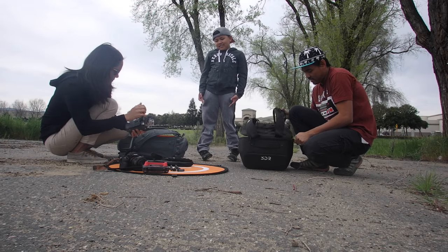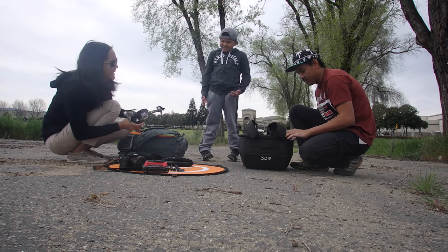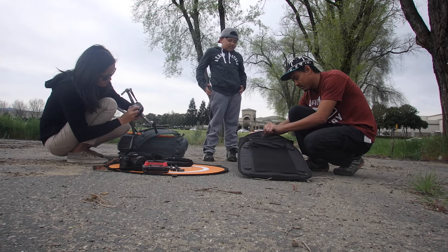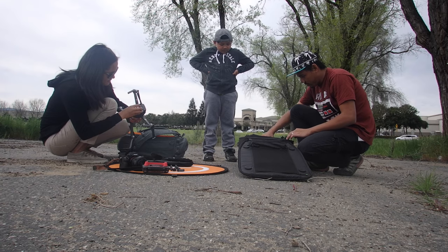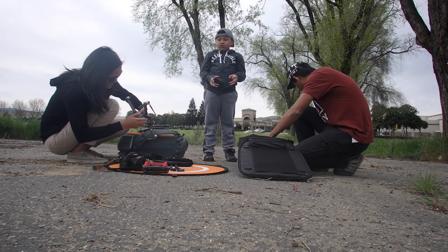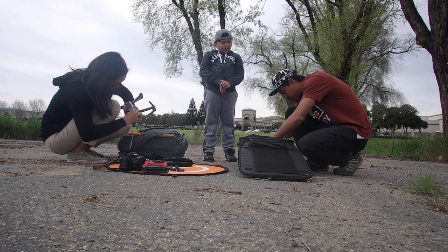Hello everyone. As you guys know, I have two drones: the 3DR Solo Drone and the DJI Mavic Pro, and many ask why. So I decided to do a side-by-side comparison of the 3DR Solo Drone and DJI Mavic Pro. Before we begin, this is not a complete comparison, but enough to cover the basics and what's important for me and for my personal use.